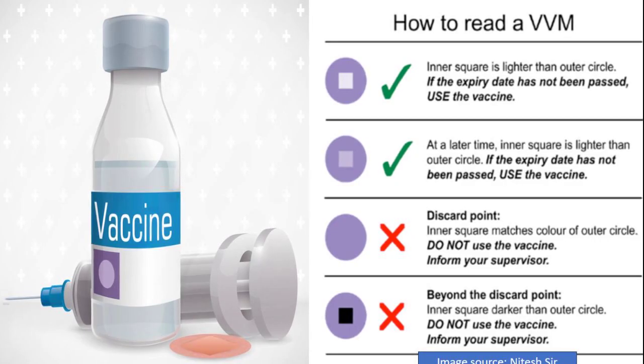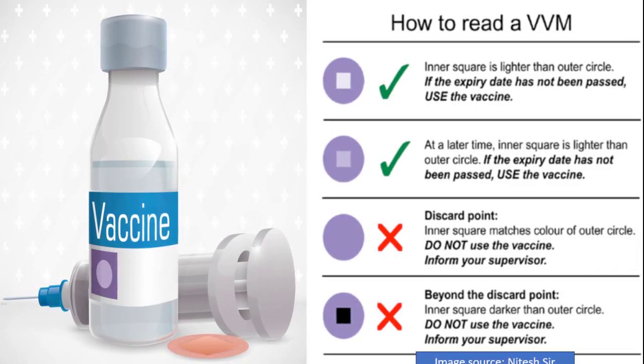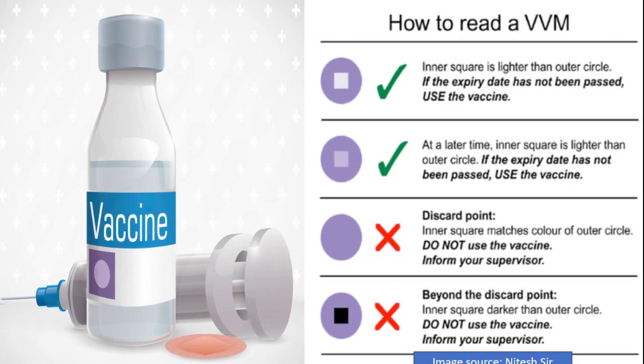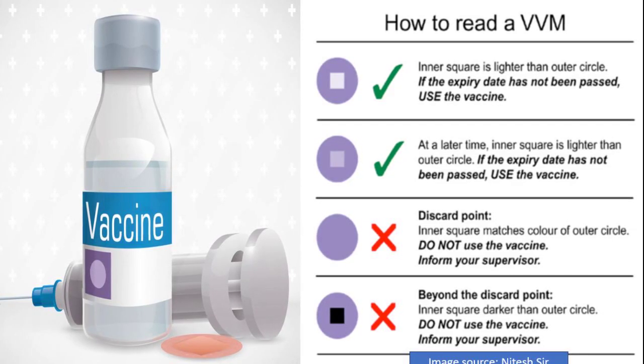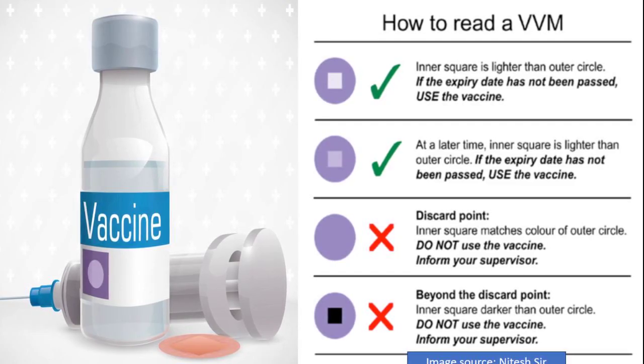Number 4: What does the color change in a VVM indicate? The color change indicates the level of heat exposure the vaccine has experienced over time. If the inner square is lighter than the outer circle, the vaccine is still safe to use. If the inner square matches or is darker than the outer circle, it means the vaccine has been exposed to too much heat and should be discarded.